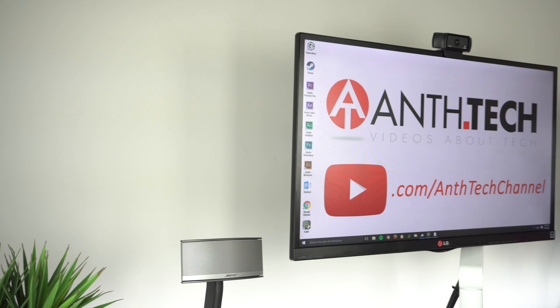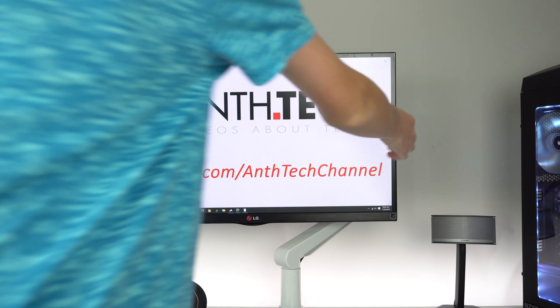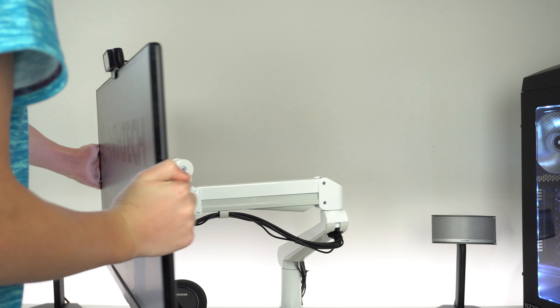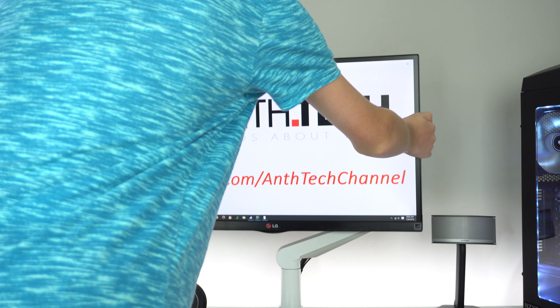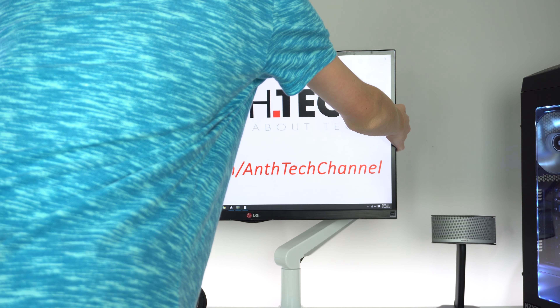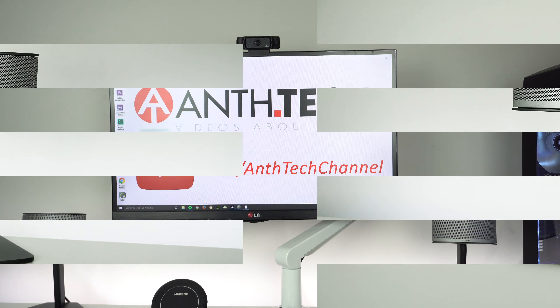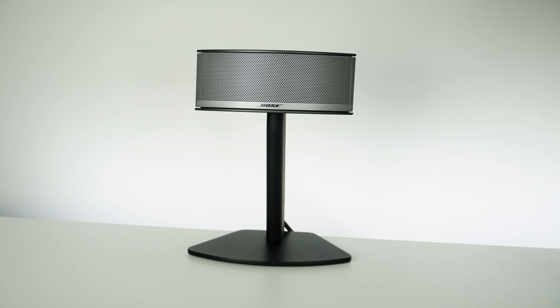The monitor I have is the LG 27EA63 — a 27-inch monitor. It is resting on the amazing ESI Edge monitor arm in white. The Edge arm has so many different positions to fit your liking, and here's how easy it is to move around.